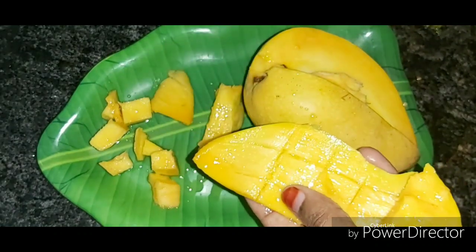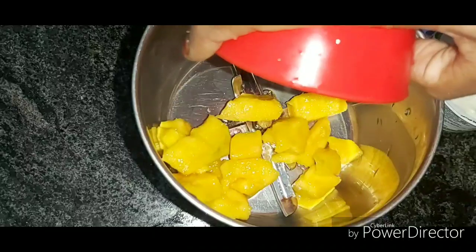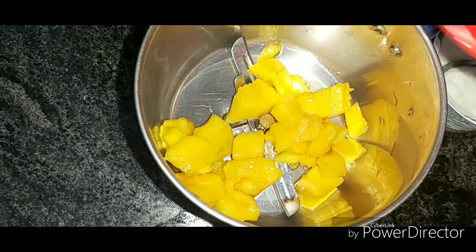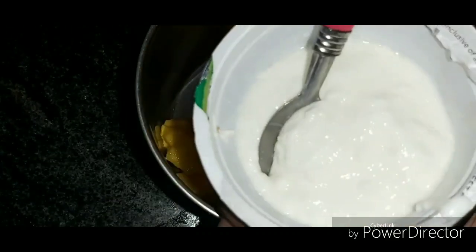Now cut it and put it in a jar. Mix it in a mixer cup. Next we have a good amount ready.